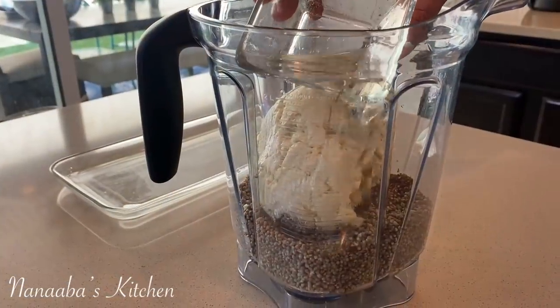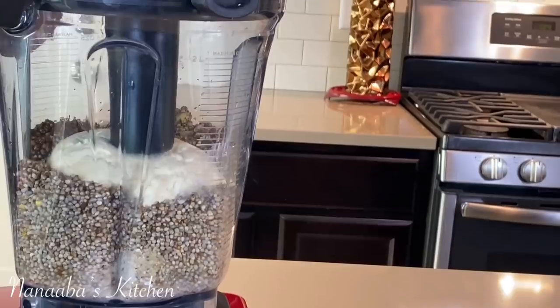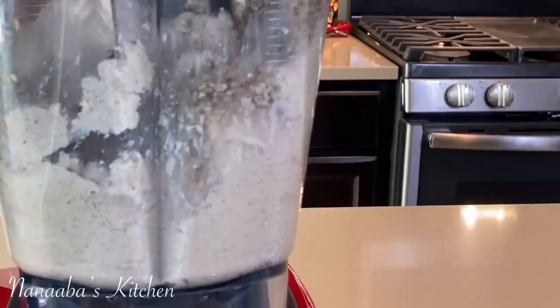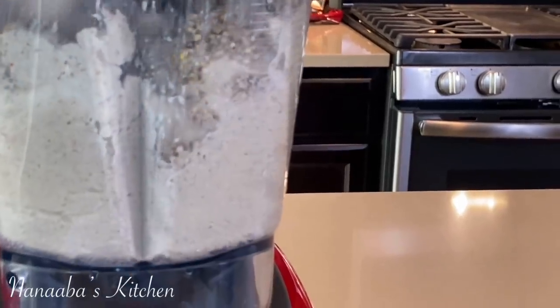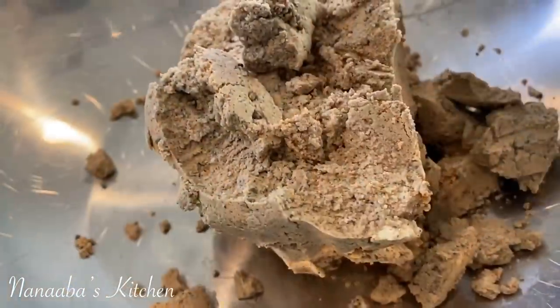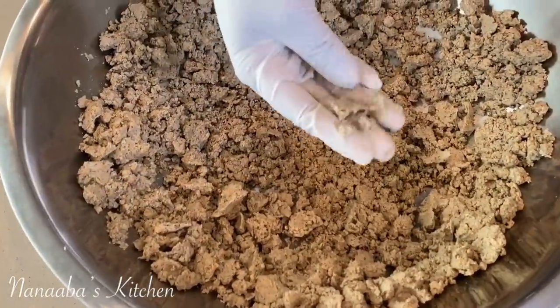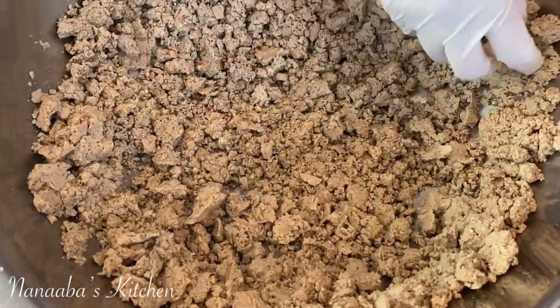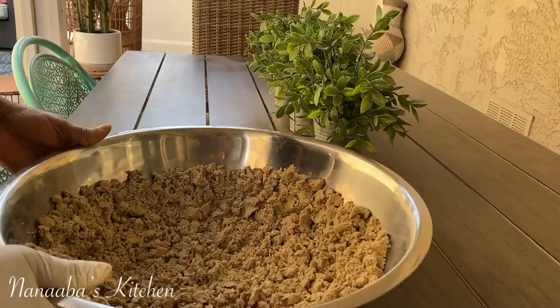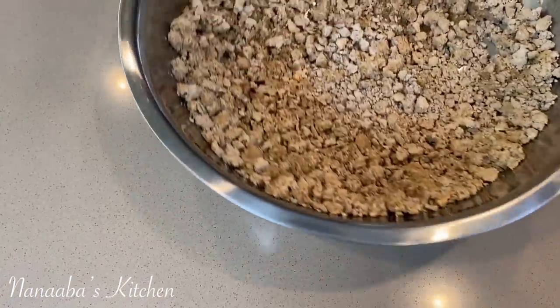Now I'm also adding some corn dough — this is fermented corn dough. This is just because I did not have enough millet; I had run out, so this is my last bit of millet until I recently got some sent to me from Ghana. I added the corn dough and that gives it a really nice sour taste. I love corn dough in my cocoa.